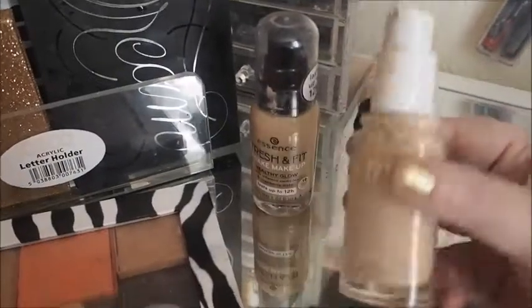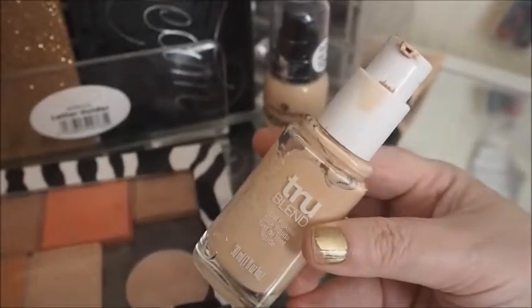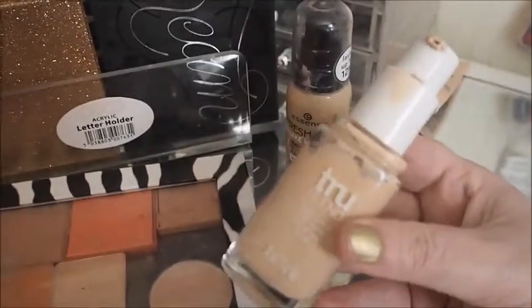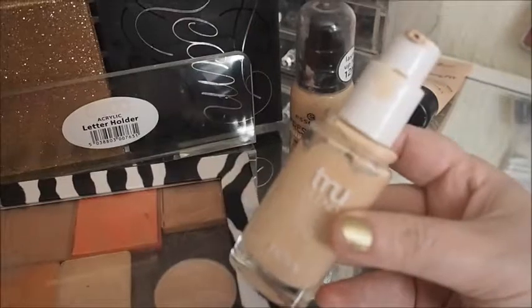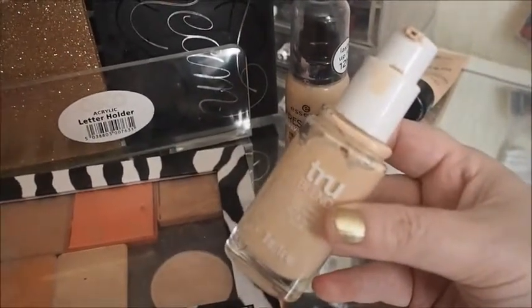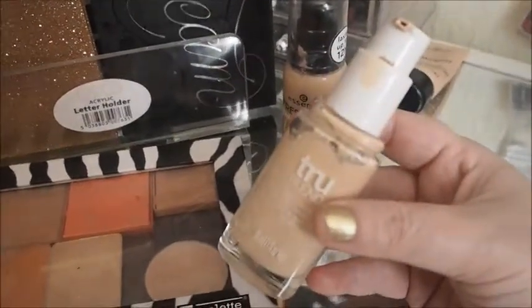So we've got this CoverGirl True Blend and I absolutely love that. I've been using it for the last few days. It's in the shade I2 Ivory — really, really nice foundation. I bought it from TJ Hughes a while back and it was only £2.99. If they did have this again in my local TJ Hughes, I wouldn't think twice about repurchasing it. I really highly recommend this foundation.